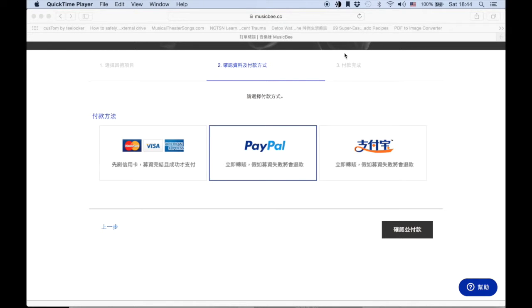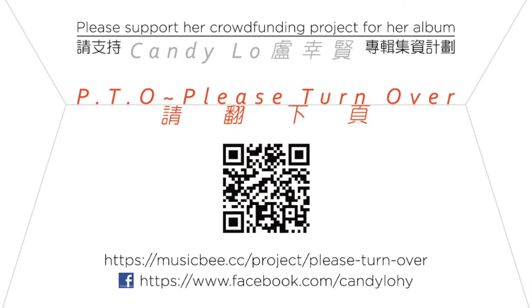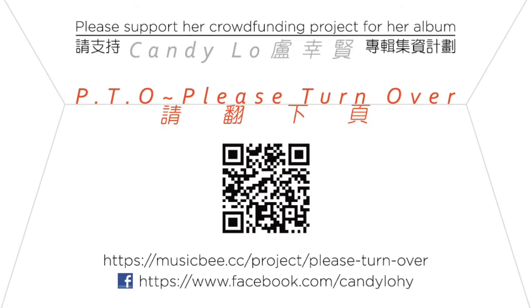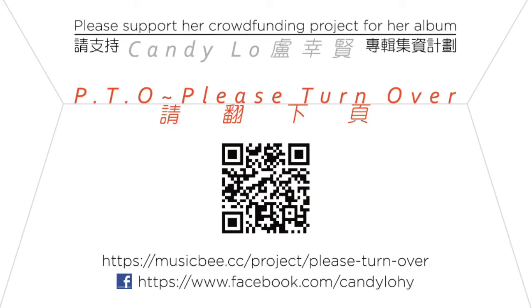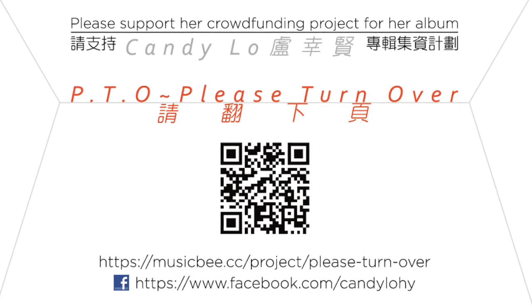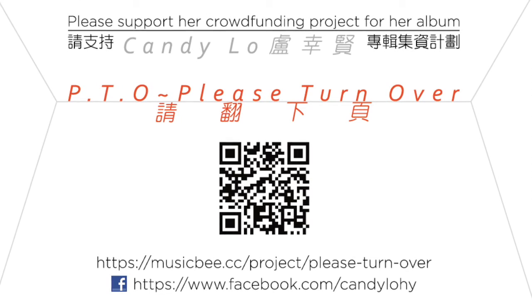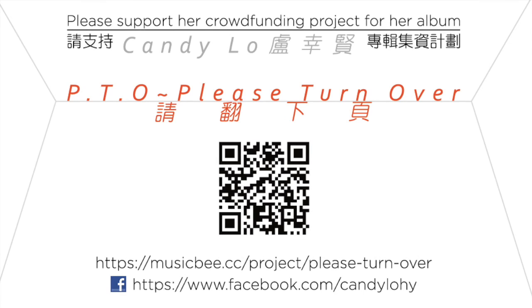And you shall get an email to confirm. Once again, thank you very much for your support. And if you encounter any problem, please don't hesitate to let me know. And if you want, there is also a breakdown with translation on my fan page to give you more insight as to what each category means. Thank you very much. Ciao.